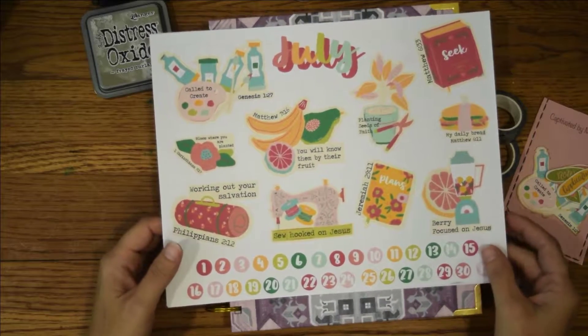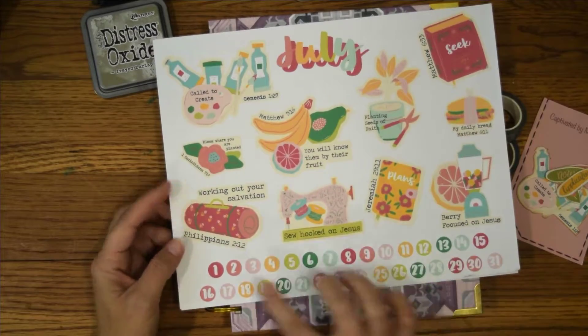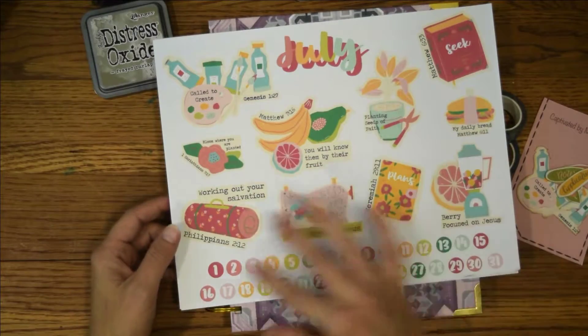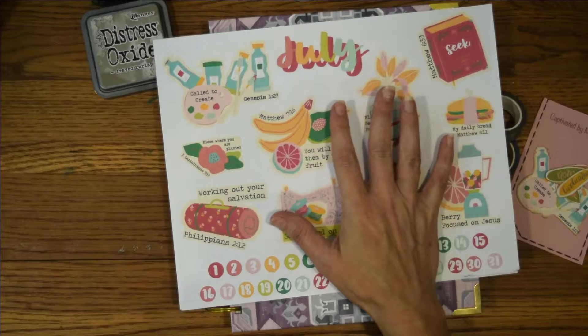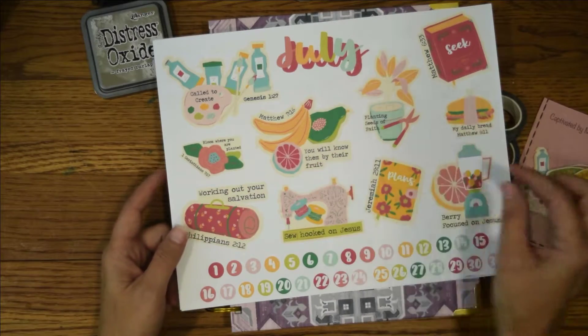She also usually gives you a cute little sticker set or clip art set — it's a PDF so you print it out. It always has the numbers down here and then some adorable clip arts that you can use in your scripture writing.